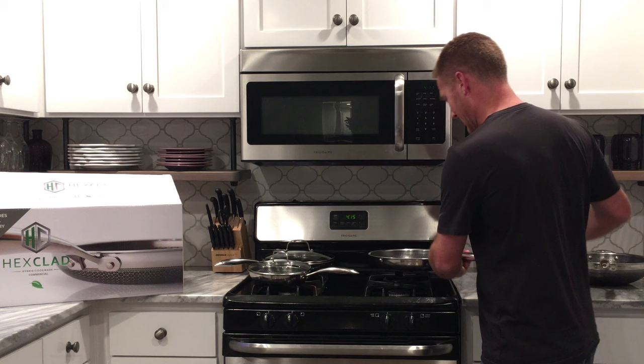So this is going to be the 12-inch frying pan. While I'm talking to you about the pans, let's get some heat going.